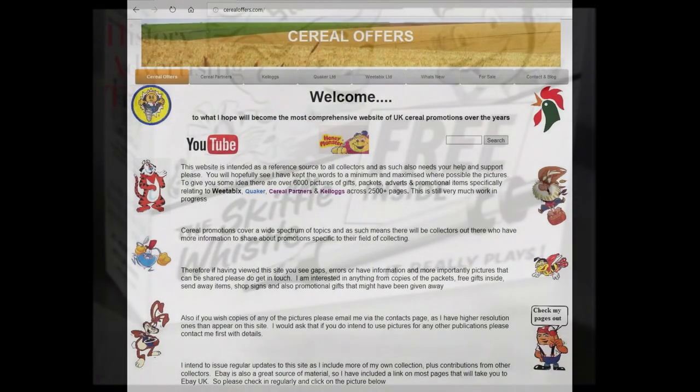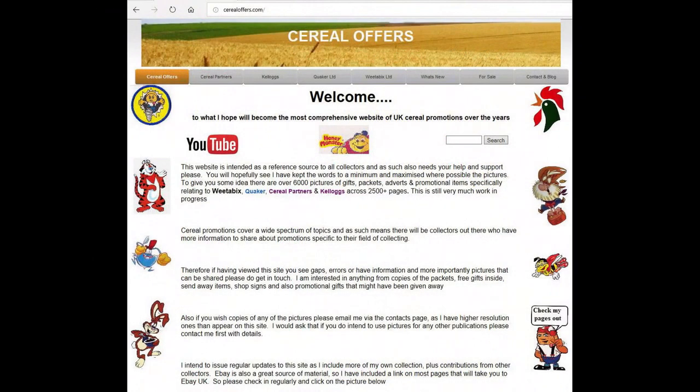If you're interested in this and other cereal offers, please go to my website cerealoffers.com — click on Kellogg's, then Rice Krispies.